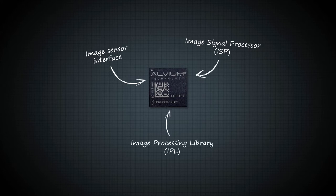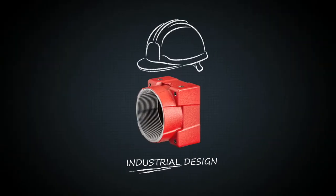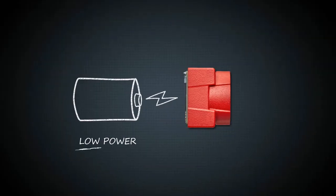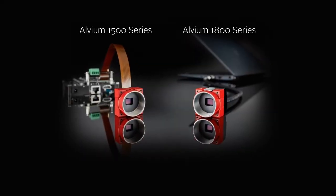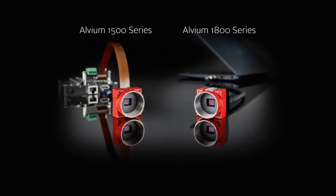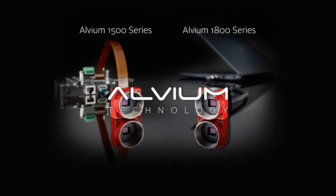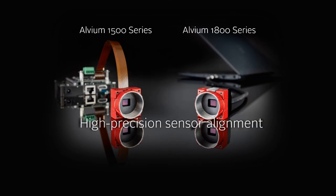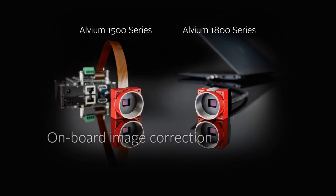Thanks to the Alvium technology, it is now possible to design powerful, industrial-grade cameras in small packages with low power consumption and at an affordable cost. Building on this revolutionary platform, we have created two camera series, the Alvium 1500 and Alvium 1800 series. Both share the same core functionalities, combining the best of embedded and industrial vision. But each has its own particular flavor to address the specific needs of different users.